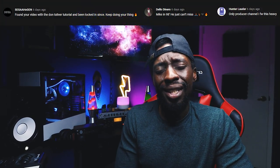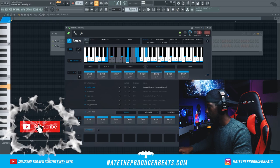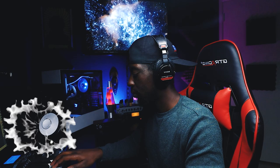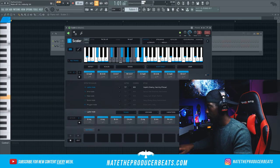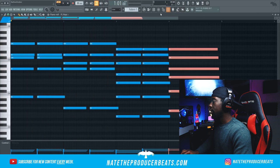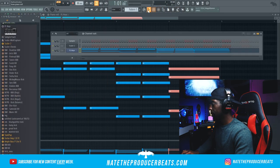Let's get to work. I like that — that was dope. Let's go ahead and drag that in and get this over to something that's going to sound a little bit nicer.